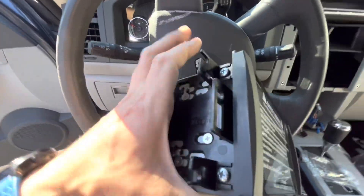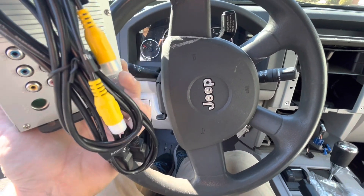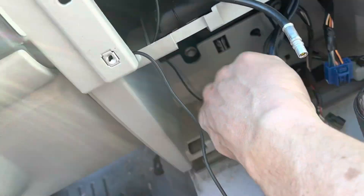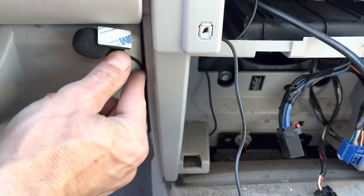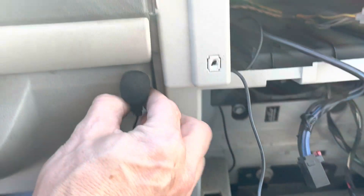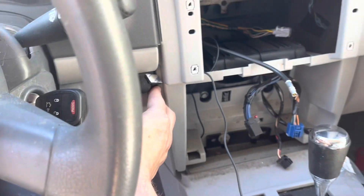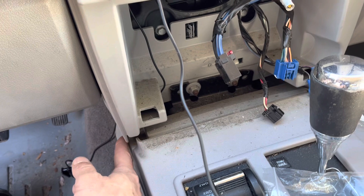The next thing I need to figure out is how to hook everything up in the back. What I was able to do is route the microphone down through here — it comes out the back here — and I'll probably be able to push this wire back behind the trim and mount it right here. Should be a good place for the hands-free microphone. Next I'll bring the Apple CarPlay cable out through about here.